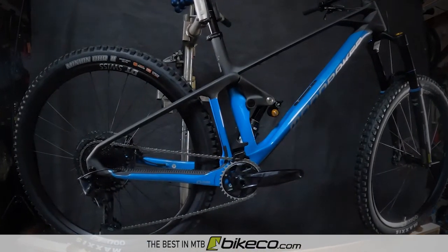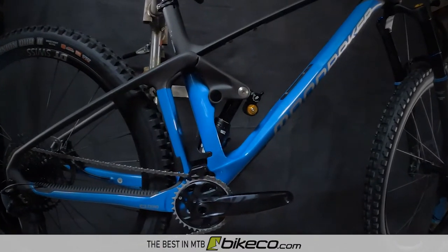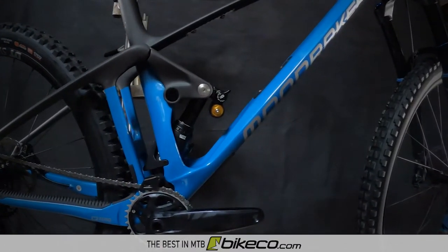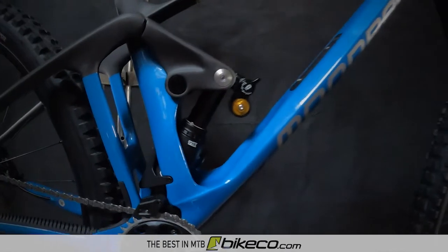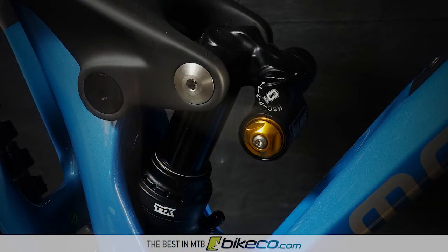Rear suspension is controlled by the Ohlins TTX Air Shock. Riders can fine tune suspension with the TTX's air volume, rebound, low, and high speed compression controls. High speed compression is available with a 3-way lever: P is the pedaling platform, position 2 is medium, and position 1 is open.